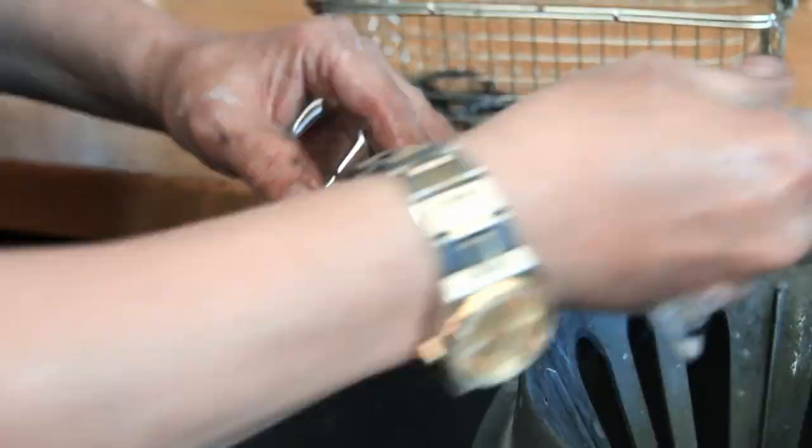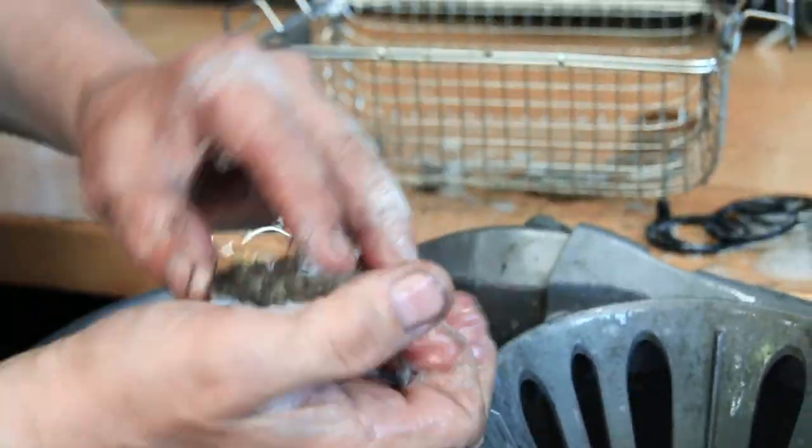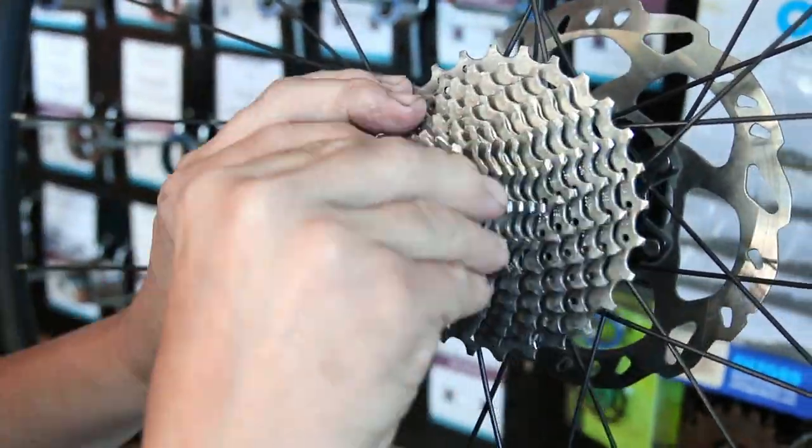If you're new to the channel, like and subscribe — each Wednesday at 7 o'clock we publish a video on general servicing, detailing, and all sorts of things on bikes. So this is the cassette now going back on.